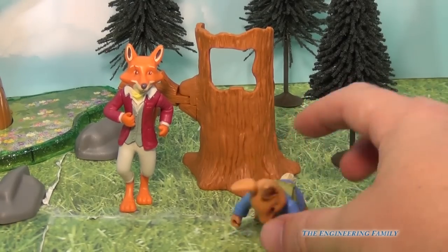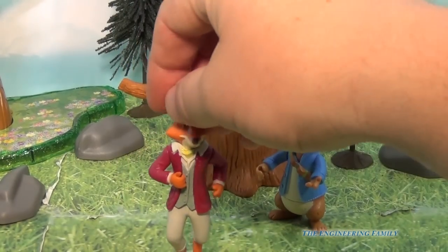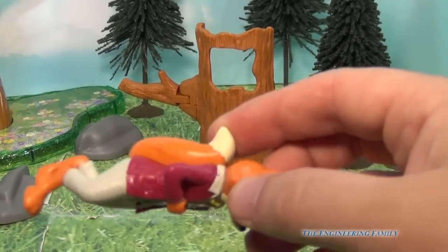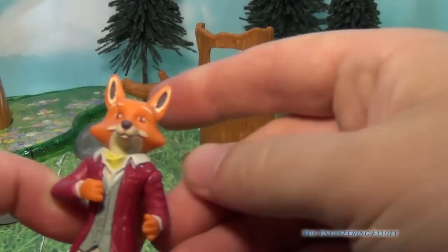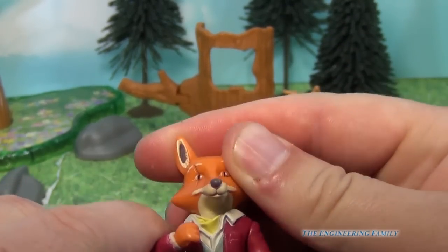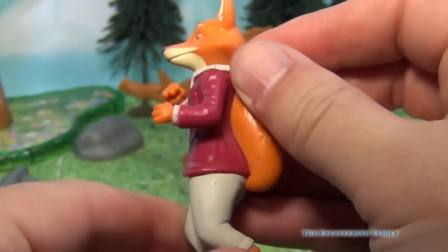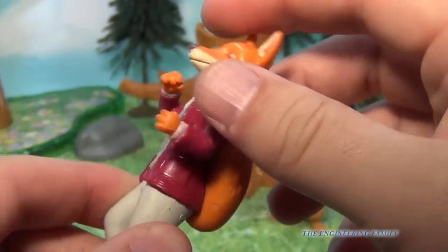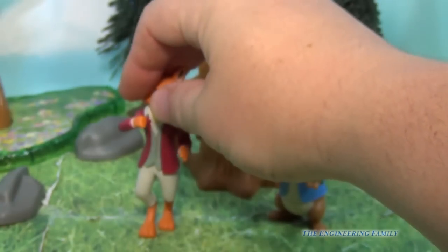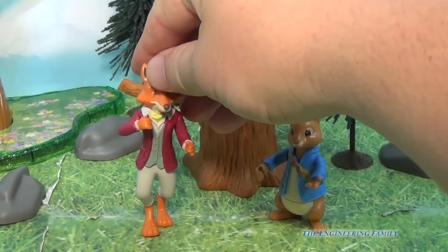And then it comes with Mr. Todd. Now Peter Rabbit stands pretty easily, but Mr. Todd, he doesn't stand so easily. So here he is, and you can move his one arm up and down. This arm can move a little bit too — it looks like he's drinking some tea. Tea from Mr. Todd. And then you've got his big bushy tail. He's a little harder to stand, so I put a little something on his feet to make him a little stickier so that he can stand.